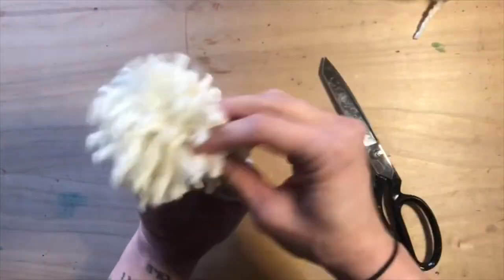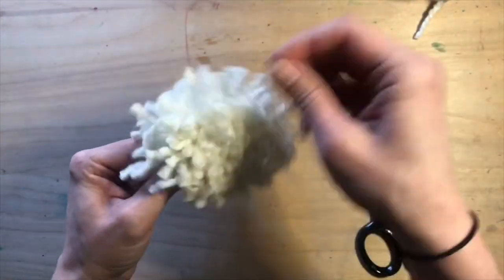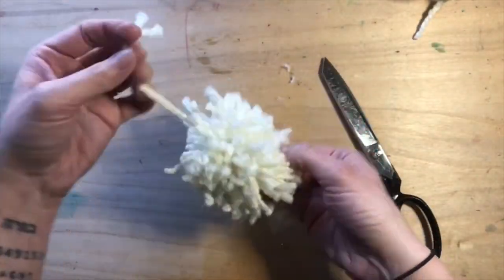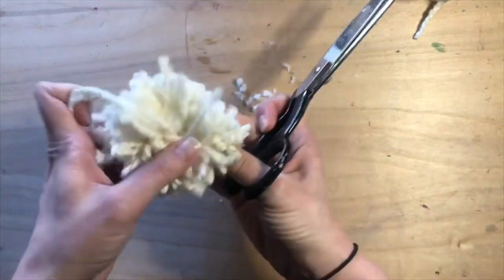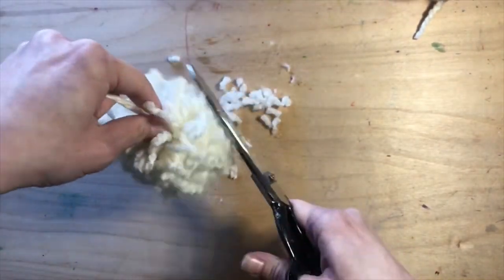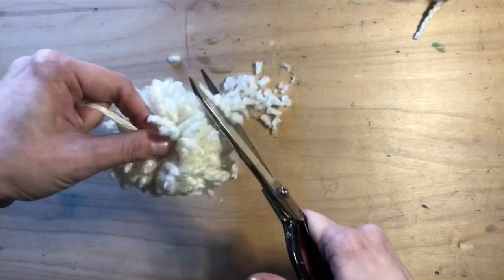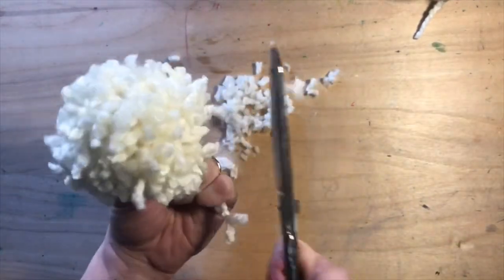Now it's time to give that shaggy pom a haircut. Keep in mind, the more you cut, the more dense the pom-pom will look, but also perfect can be the enemy of good enough here. So trim a little bit, but don't get too carried away with making it even. Your pom is great the way you make it.